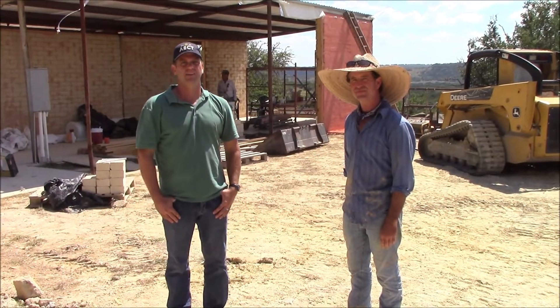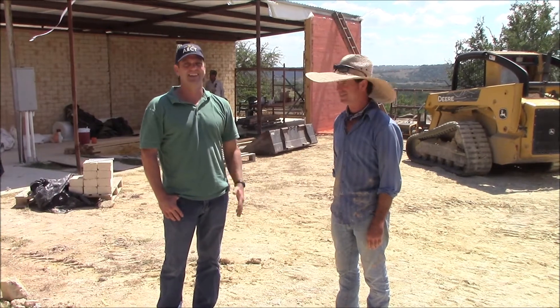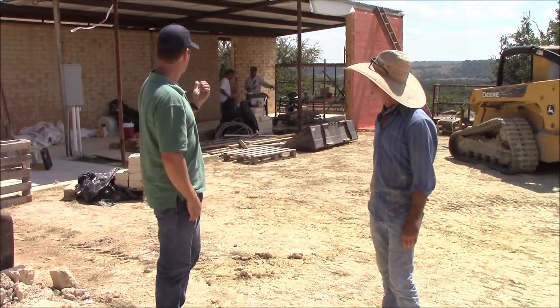I'm Ryan Runge, president of AECT. We're really excited to be out here near Blanco, Texas, where Trey Pauly and his dad, Tommy, are using one of our AECT machines, a 3500 model, to make this house that you see here in the background.